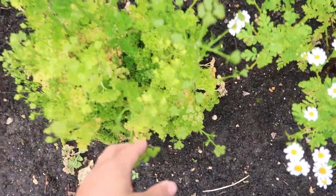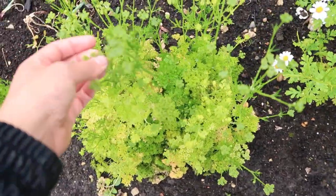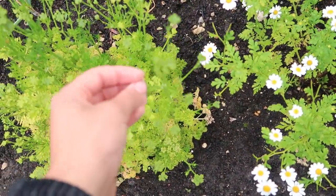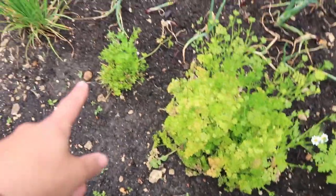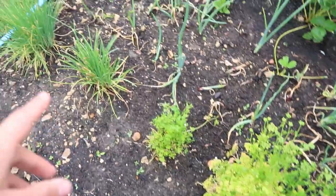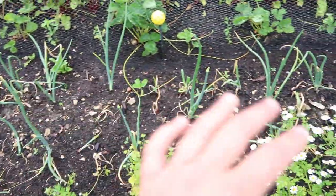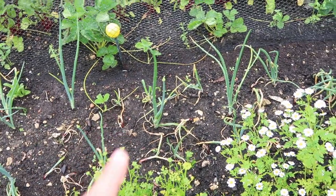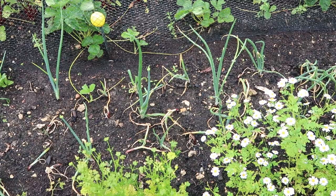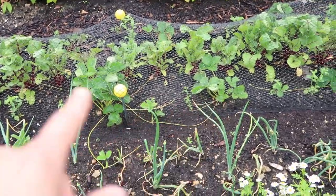This is my curly parsley and this needs to be cut right back because as you can see it's gone to flower, but because the bees really like the flowers I might actually leave it. I've cut back my flat leaf parsley so that's now going to start growing again. Then I've got some garlic chives, some regular chives, and then a row of red onions. These haven't done that well — they've sent up their flower spike so I'll have to dig them up and see what they look like.